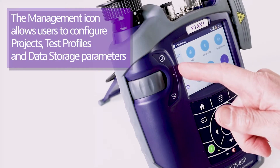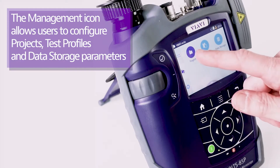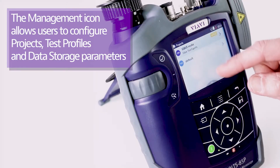In the center on the left-hand side, there is a management icon. This is where you set up a project. Right now the active project shown at the top is called VIAVI Rocks. Going into the project screen allows you to manage your projects.